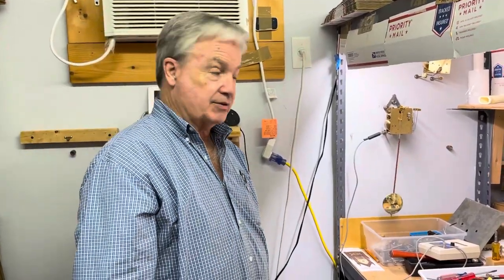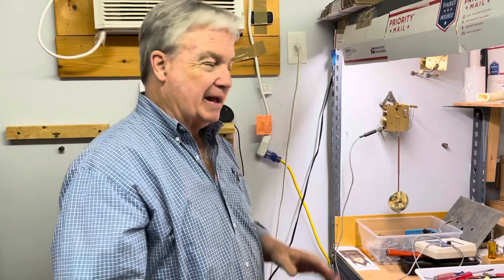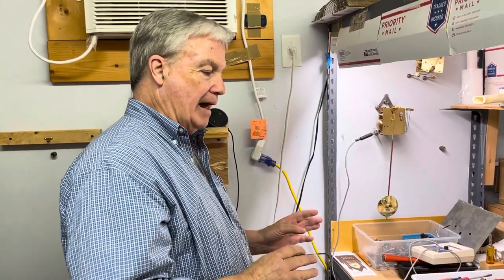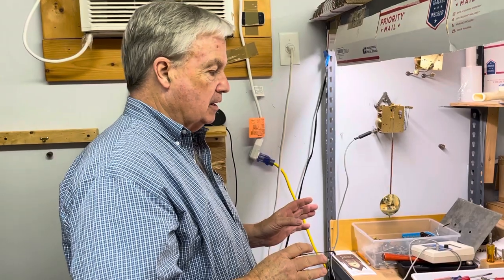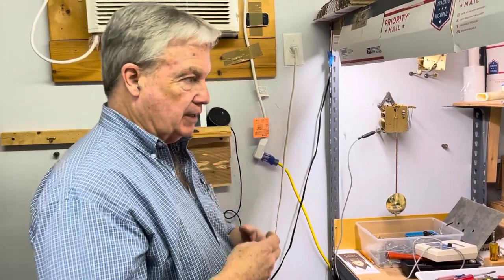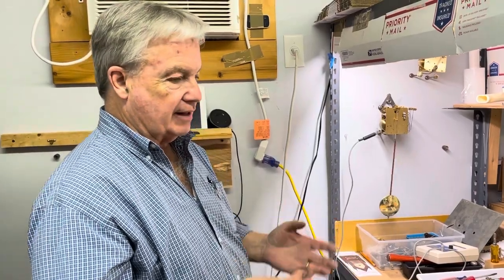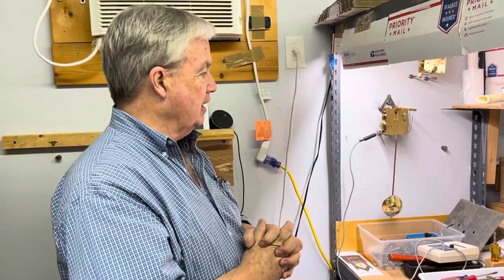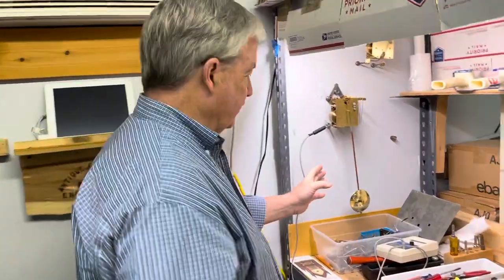Hi everyone, welcome back to Clock Shop. This is Jim with JR Clocker on eBay. Today I'm going to give you a little bit different look at a balance on a clock. A lot of people are getting movements from me, putting them in the case, and contacting me saying it'll only run for a little bit. Most times it's the balance. I want you to listen to this.